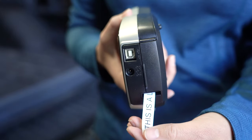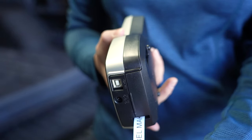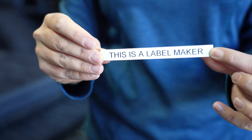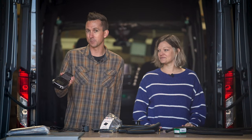Number three is going to be a label maker. We use the label maker to label all the circuits throughout the entire van. It's going to be really easy whenever we go to hook up our 12-volt fuse panel later on in the build so that we know what wires go to what. This barely makes the $25 cutoff as this particular label maker was about 60 bucks, but there are some $25 versions on Amazon so it still made the cut.